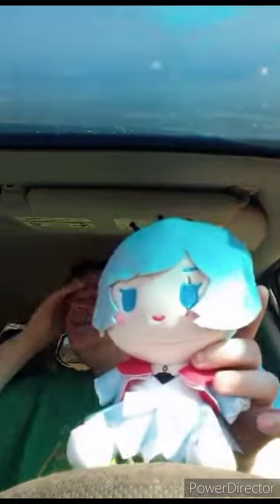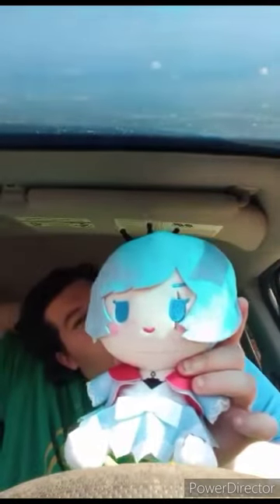Okay guys, here she is without the tag on. The plush is going to get a hundred out of a hundred. Hope you guys like, comment, subscribe.